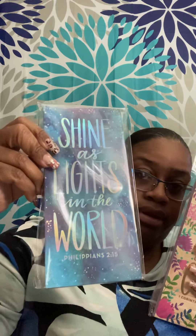I found these — they're cute to give folks when you're doing little giveaways. I got 'Shine as Lights in the World' — that's Philippians 2:15. They're little notepads, 52 pages. And 'Do All to the Glory of God' — that's 1 Corinthians 10:31. And 'Joy Cometh in the Morning' — Psalms 30:5. I thought those were cute.